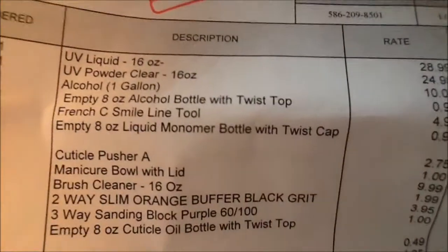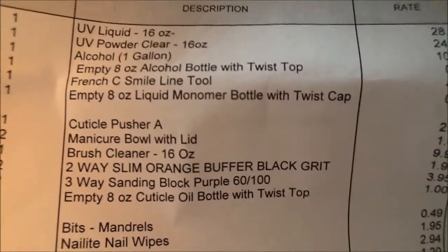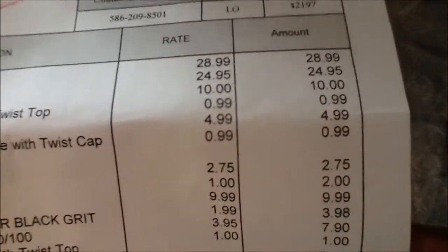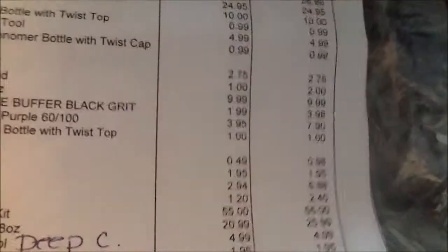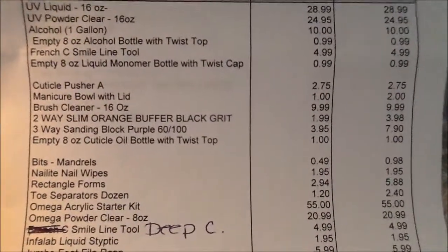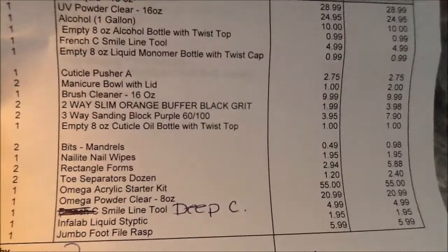For the UV liquid and the powder, the alcohol, the monomer — there are the prices. The cuticle pusher. The manicure bowls with the lid were a dollar a piece. The brush cleaner.